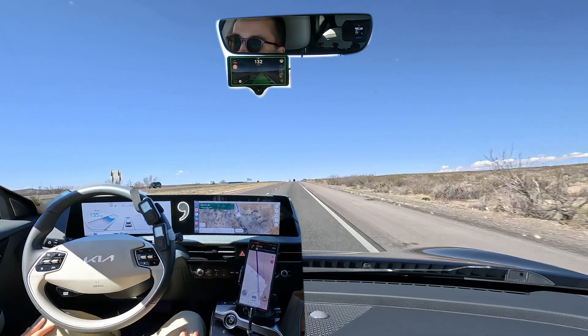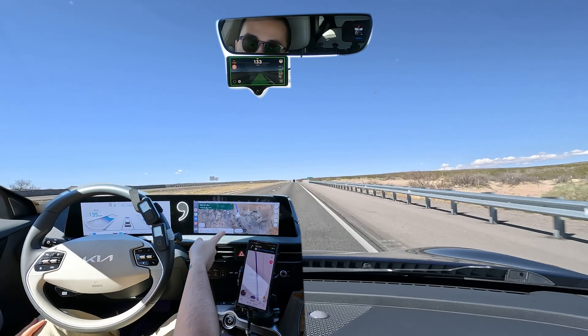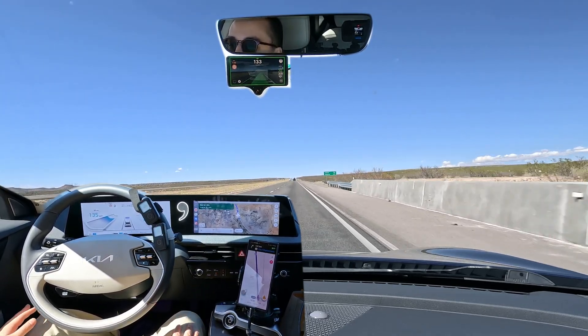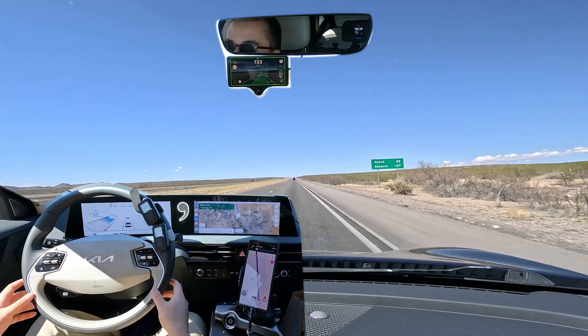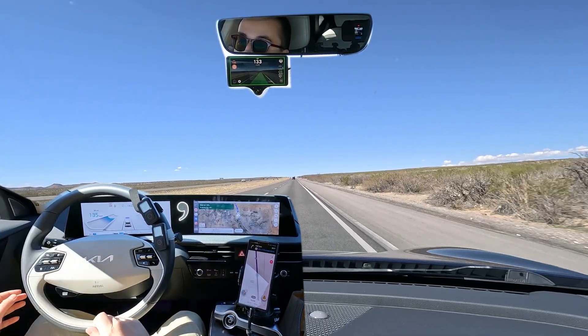Hello everyone, this is going to be a demo video of the Comma 3X running Sunny Pilot on the highway. You can see right now we're on Interstate 25 going north, just past Radium Springs, New Mexico. We're leaving Las Cruces, but this is going to be a demo video showing you how to use the Comma 3X and Sunny Pilot on the highway.